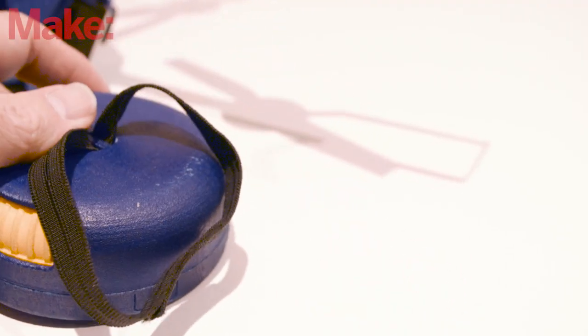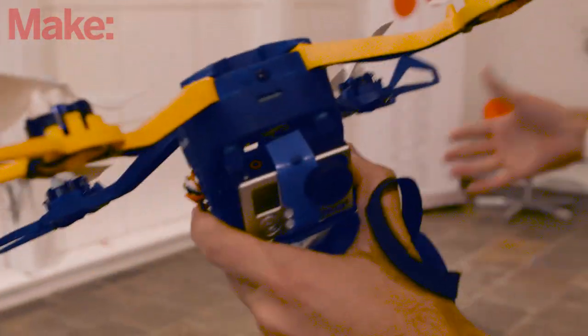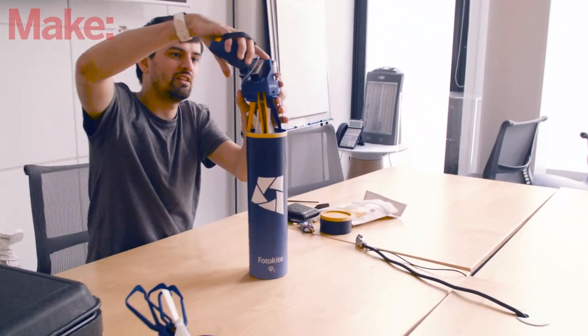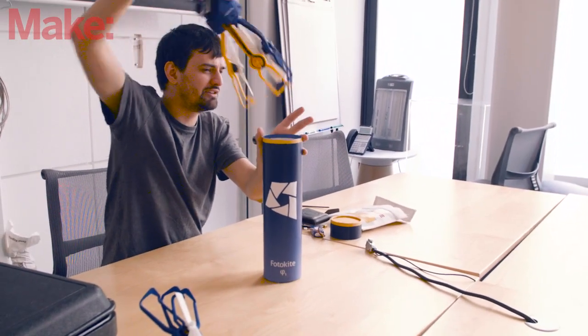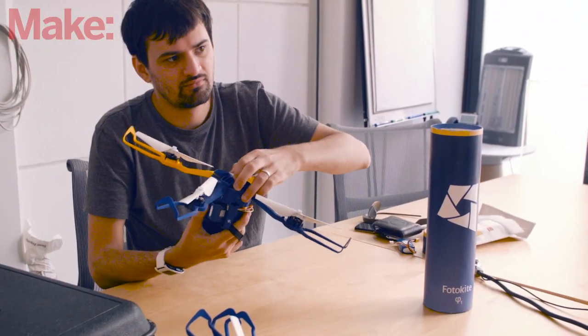Once you look past the leash, the unsung killer feature of the Photokite is its portability. The whole thing weighs just 12 ounces and quickly folds up into a cylinder that you can stow in a backpack. I could totally see this as a drone that I could take on a hike or a vacation in order to get some awesome video.